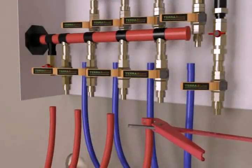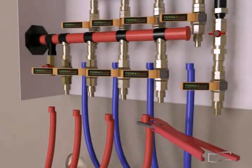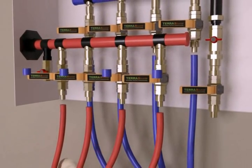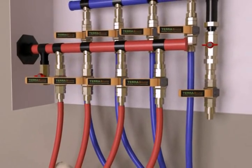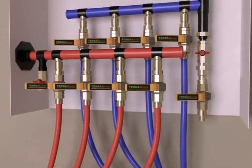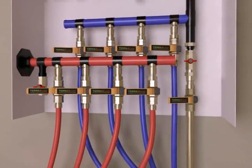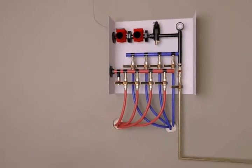Inside the house, we will connect the loops to the manifold. First, cut off any slack on each loop end. Each loop has a quick connect fitting that inserts into the manifold port. Then, a fresh water source is connected to the manifold. This will be used to fill the loops later.